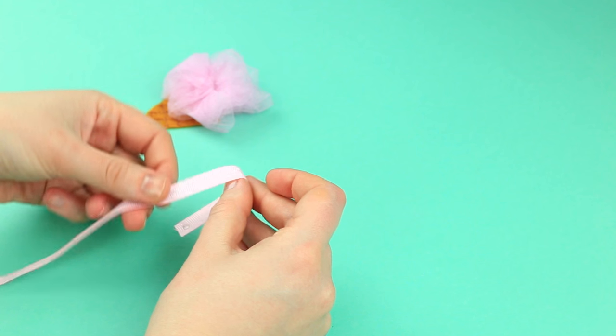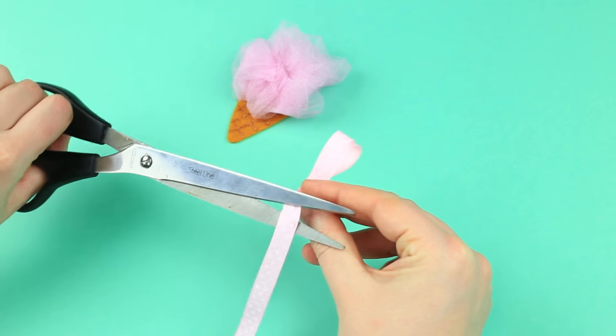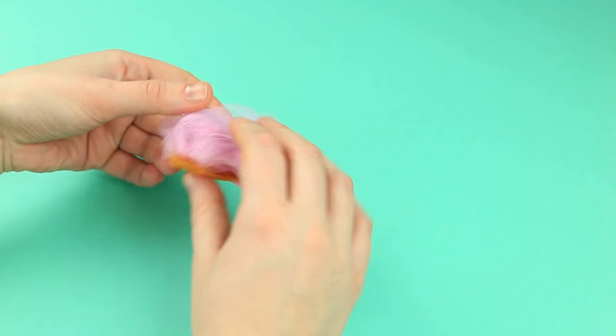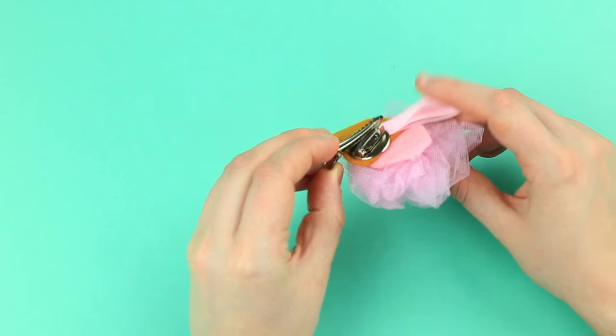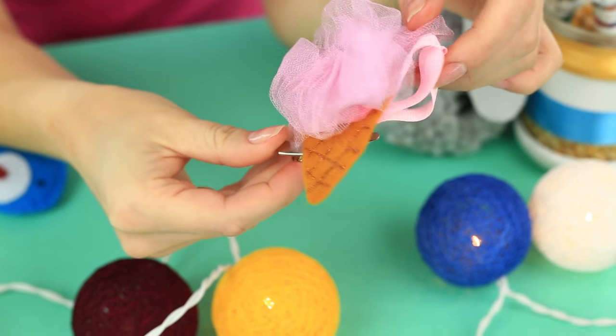Hot glue a ribbon to shape two curls, cut off the excess, and attach the detail to the back side of the cone. Attach a clip back. This blended ice cream cone with a fine pink topping can be worn as a brooch as well as a hair clamp.